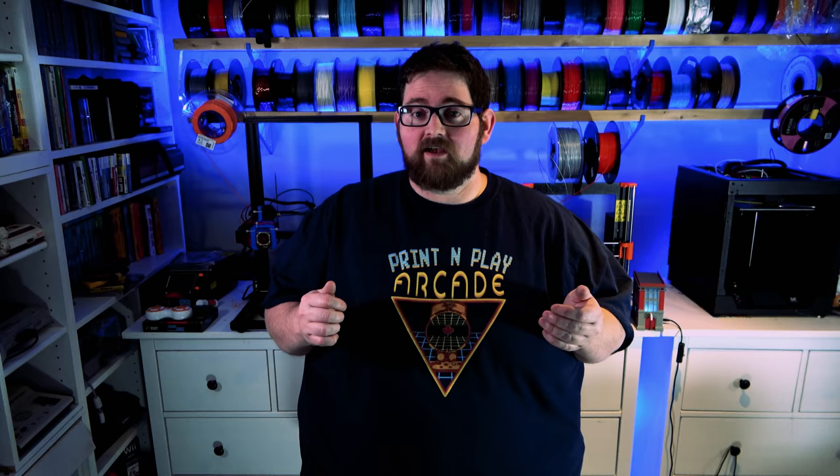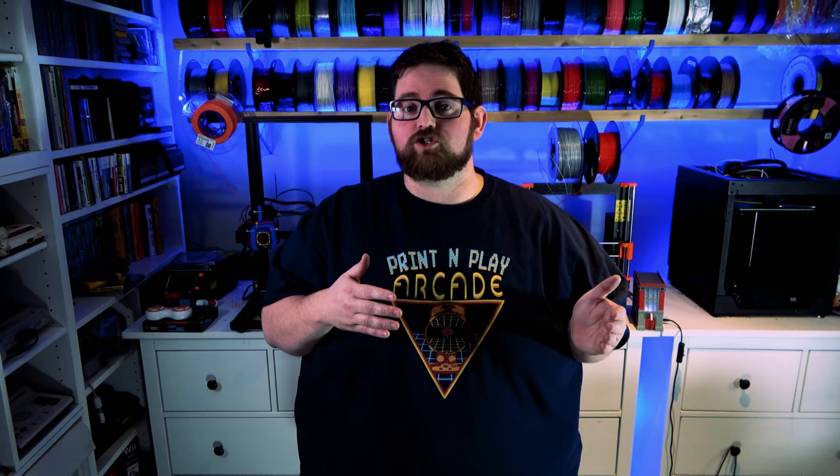I wanted this case to be as flexible as possible, just like an actual PC case. So I designed an IO shield for the back. This means you can use the same case for a Pi 2, Pi 3, Pi 4, and hopefully if they release a Pi 5, I can just design another IO shield for that and it'll be ready to grow with you.